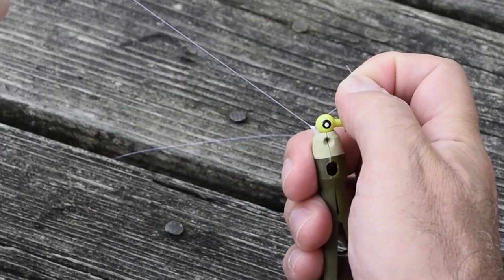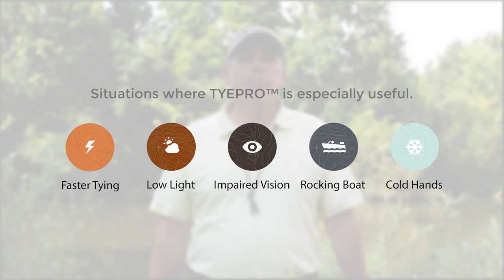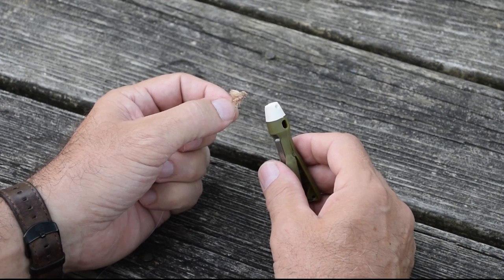Hi, my name is Tom. I'm the inventor of TiePro tying tools. These tools make tying knots and threading small eyelets easier and faster for you. Don't hesitate to use it in low-light situations like morning fishing or evening, or if you have cold hands because you're ice fishing or on a rocking boat.